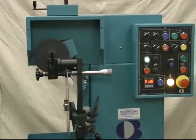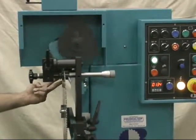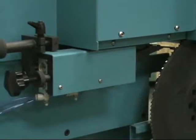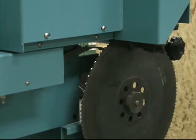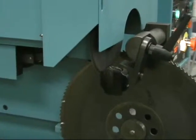We have variable speed on that bevel action so we can speed it up or slow it down. We also have variable speed on our index assembly forward and backwards through the pneumatics. We can slow it up as well.